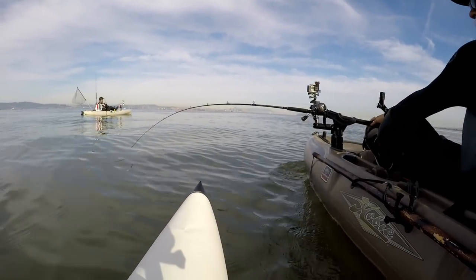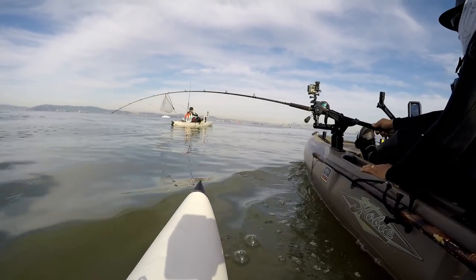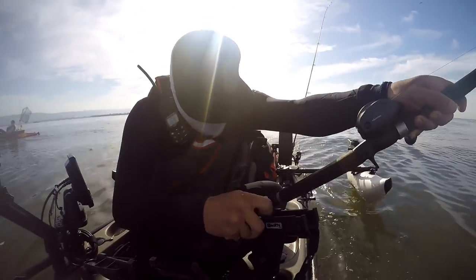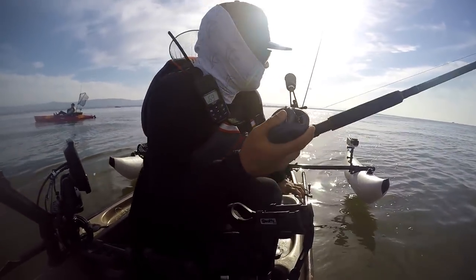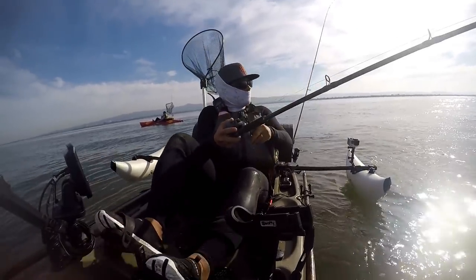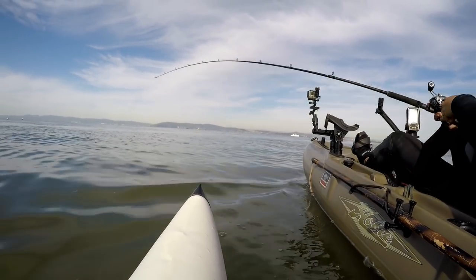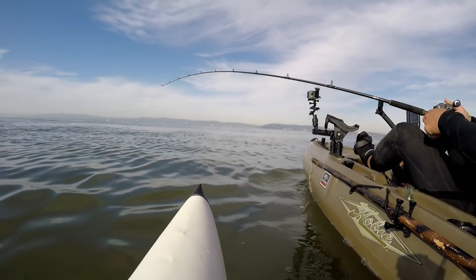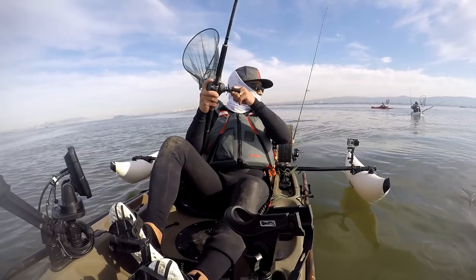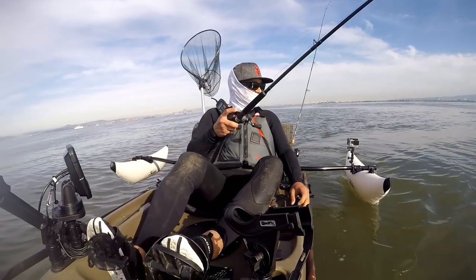Fish on baby, fish on! Come on... Oh man. Yeah, my bait's still there — dang it. All right, next one, do it again.